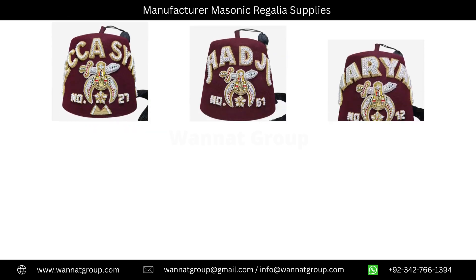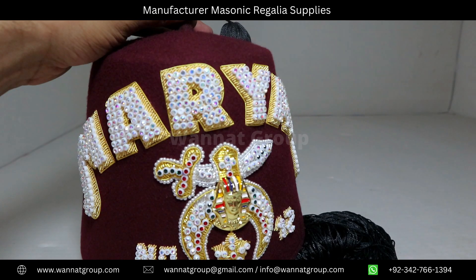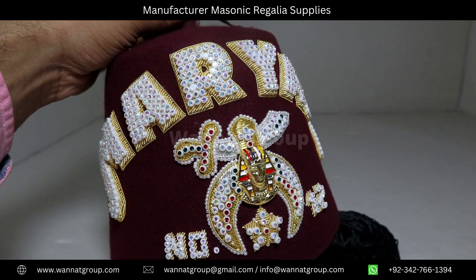Customization options including embroidery, one row to six rows, to help you create the perfect fez. Competitive prices without compromise on quality.